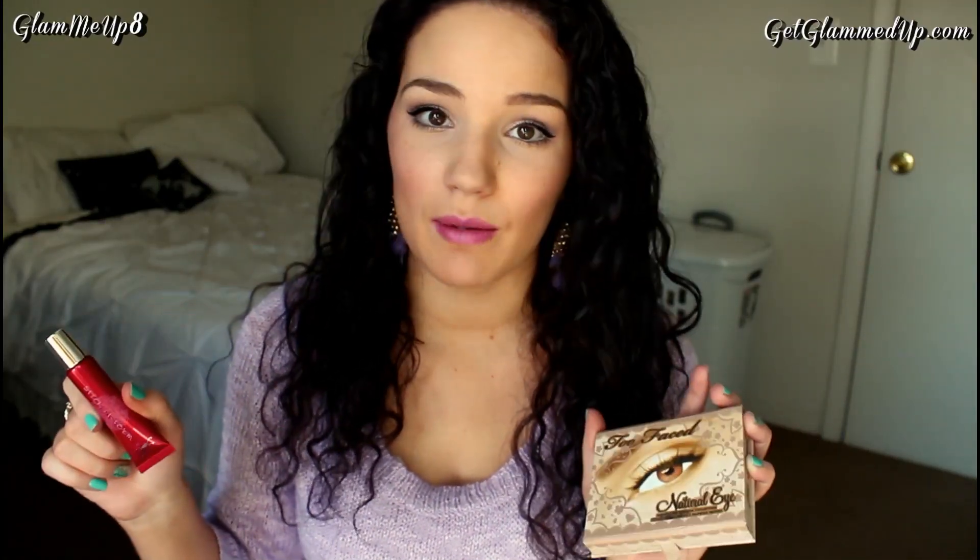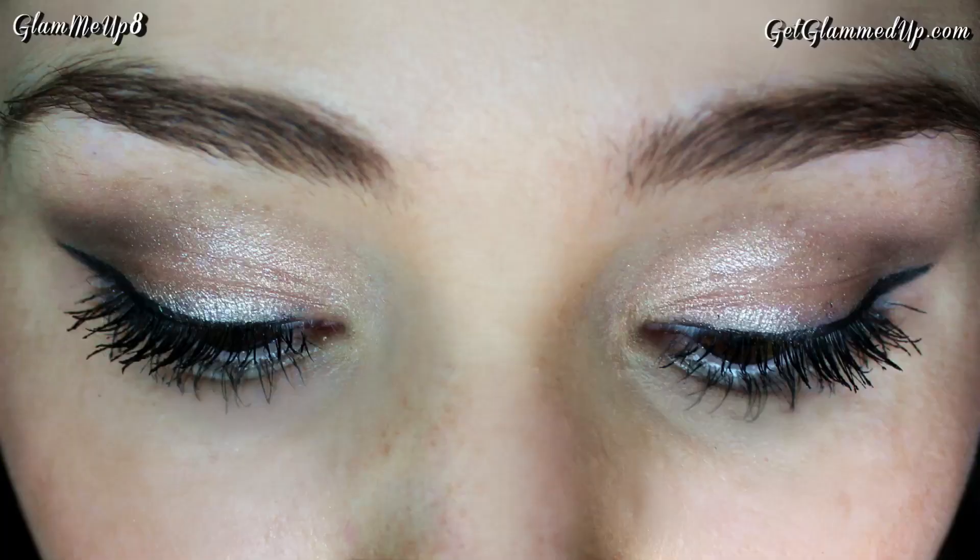The only problem I have with this primer is when I use my Too Faced Natural Eye Kit — specifically 'Silk Teddy,' which is a super shimmery, creamy, velvety eyeshadow and my all-time favorite. That eyeshadow creases with this primer. I don't have that problem at all with the Urban Decay Primer Potion. I also notice a little creasing especially when I use a Maybelline Color Tattoo underneath, since between those cream textures and then the silky shimmery shadow on top, the shimmer transfers to my creases.